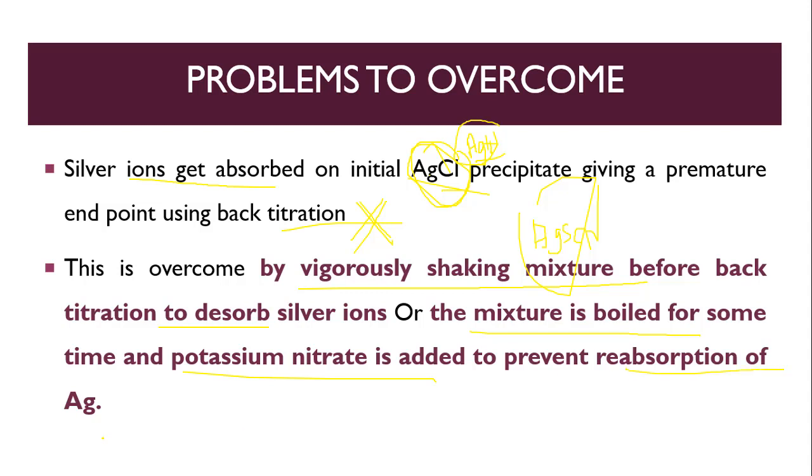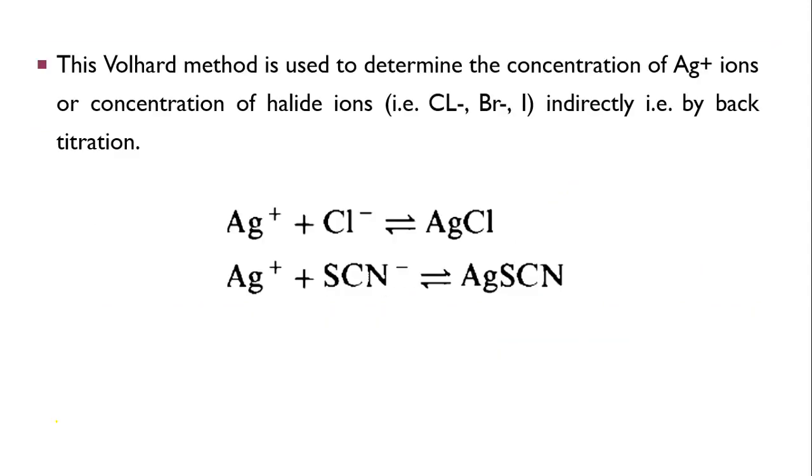This method is used for determination of silver ions or halide ions. The basic reactions are: silver plus chloride gives AgCl. Then excess silver reacts with thiocyanate from ammonium thiocyanate to give a white precipitate of silver thiocyanate, AgSCN. After that, AgSCN reacts with Fe³⁺ to give ferric thiocyanate, a reddish-brown color complex.